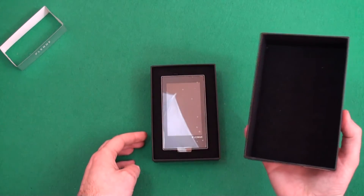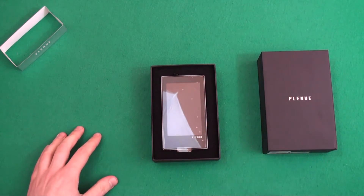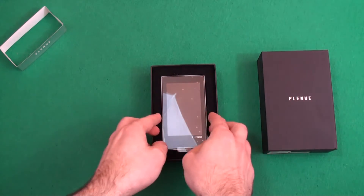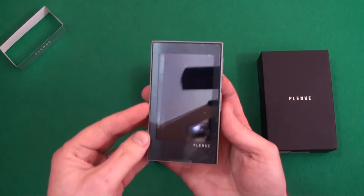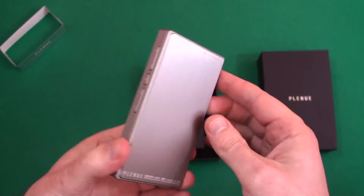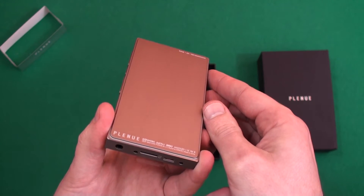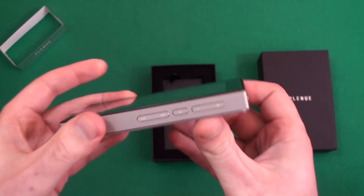Opening the box, it's a lovely weight, and you've got a velvety interior to the box with the product displayed there and a nice padded surround. It's a lovely little bit of kit, like a little machined alloy billet. Nothing plastic on this — the front's glass and it's an all alloy case.